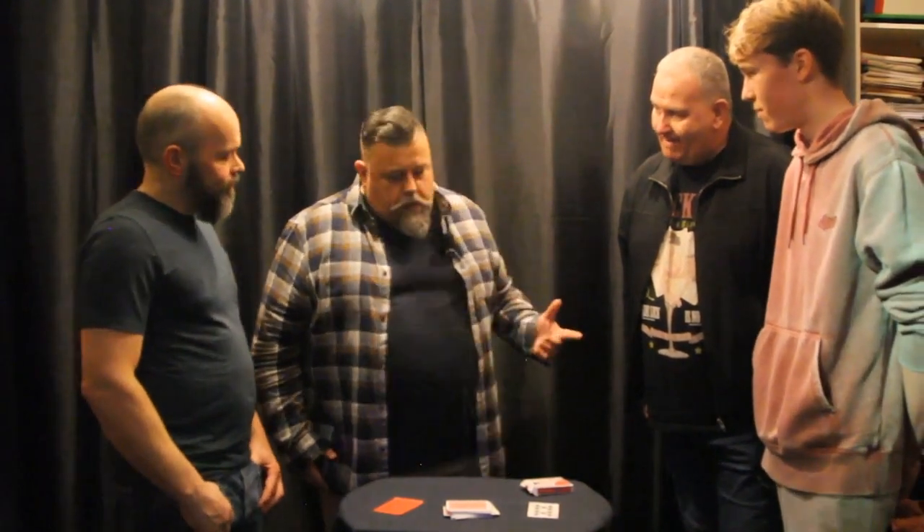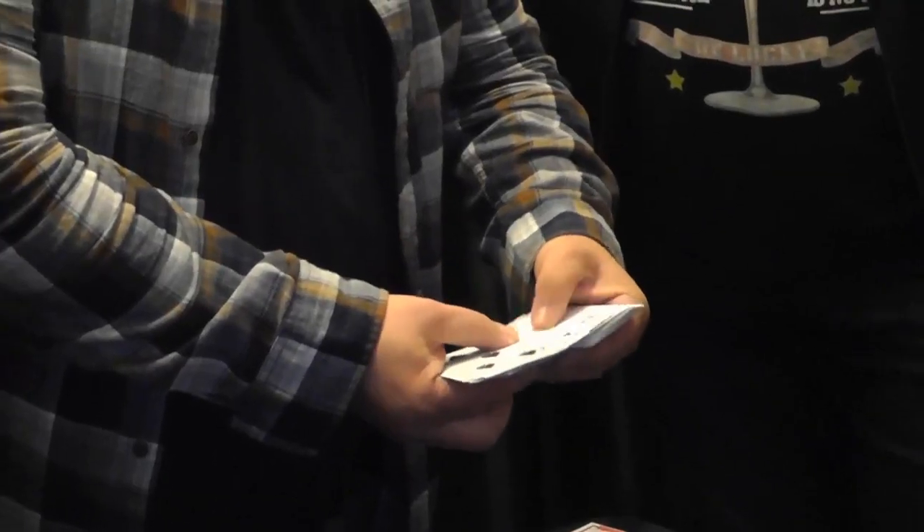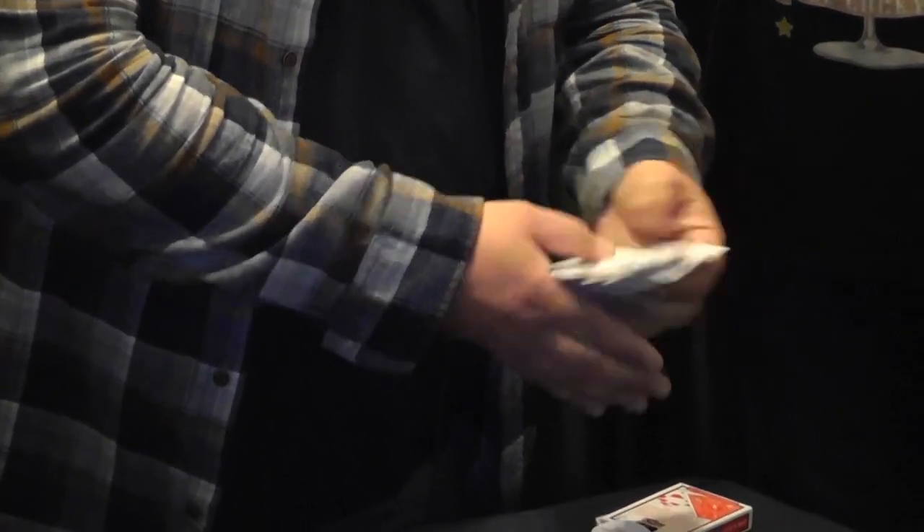Now, in a minute, several things are gonna occur to you — several questions where you'll think, oh wait a minute, what about this, what about that, what about the other? So I'm gonna tell you what the questions you'll think of are, and we'll get rid of them now. The first thing you'll think is maybe there is another Ten of Clubs in the deck. So let's have a look. Is there another Ten of Clubs in the deck? No, there is not.